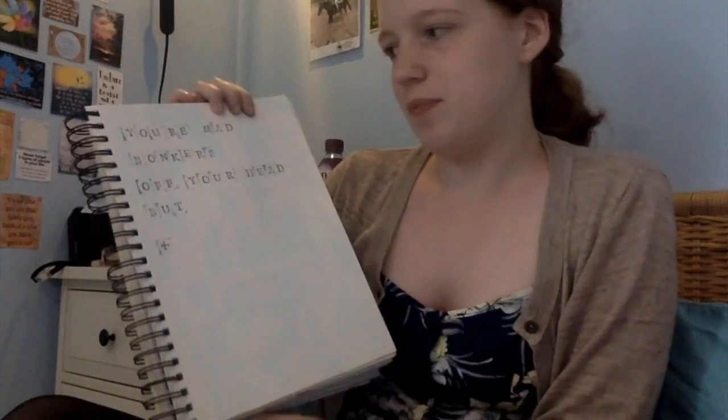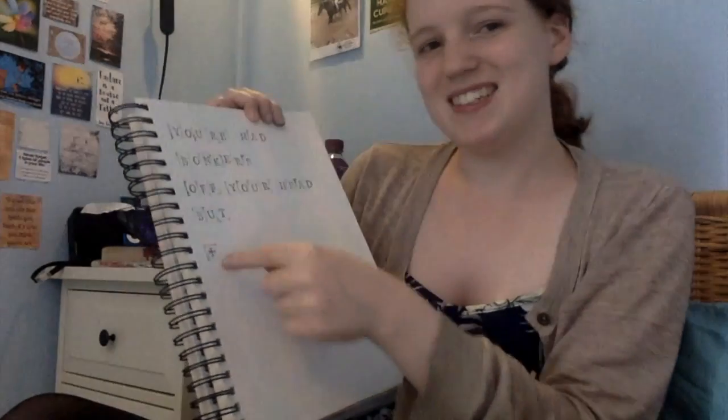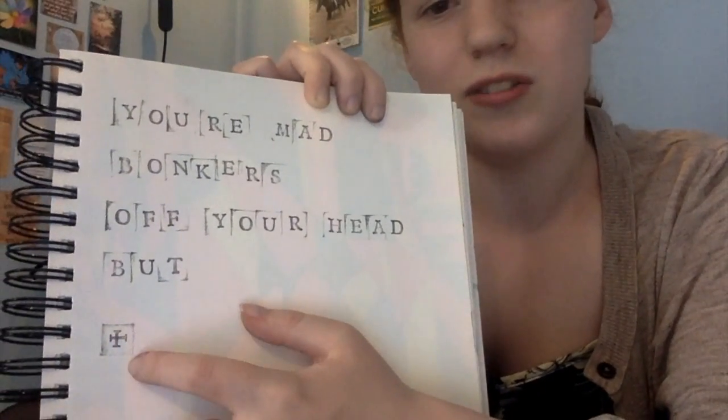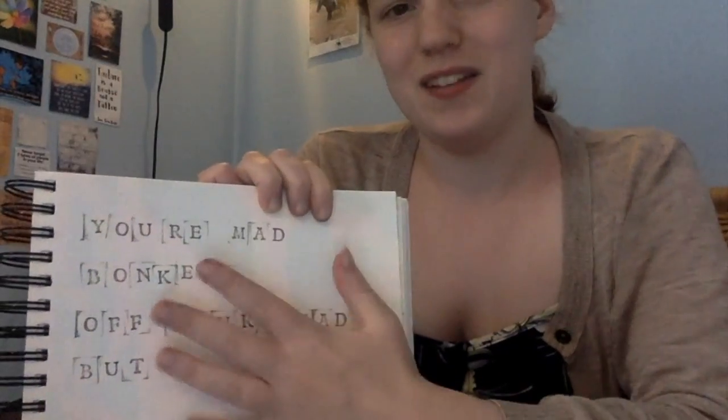The next thing was I tried to do a quote from Alice in Wonderland using my stamps: 'You're mad, bonkers, off your head but...' and I did the eye the wrong way around. And then I tried to do it again and it looks like a plus, so that's ruined. But I love that quote.